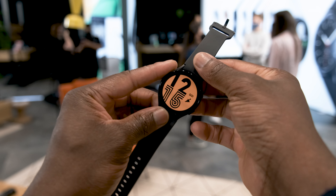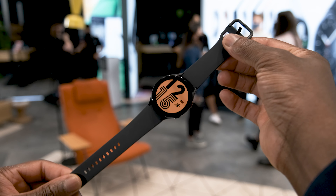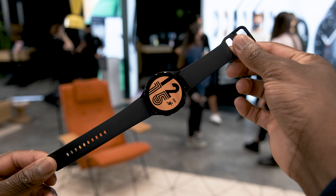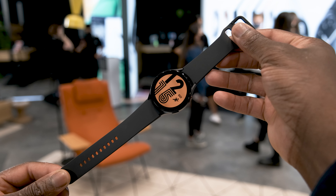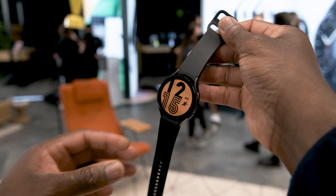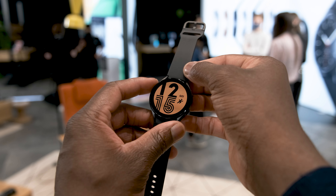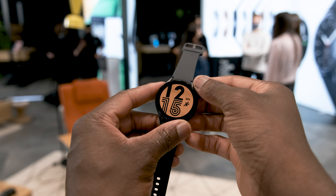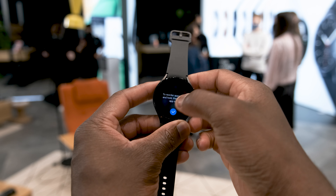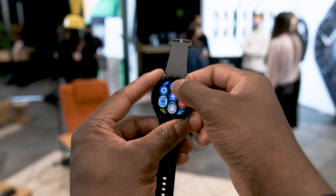Quick rundown of the specs: the Watch 4 is using the Exynos W920, which is based on a 5nm process, 1.5GB of RAM, and 16GB of internal storage. Battery is at 361mAh for the 44mm and 247mAh for the 40mm model. This brings a 20% increase in CPU performance, 50% increase in RAM, and 10% increase in GPU. LTE is available on selected models, and there's a higher resolution display for better clarity.